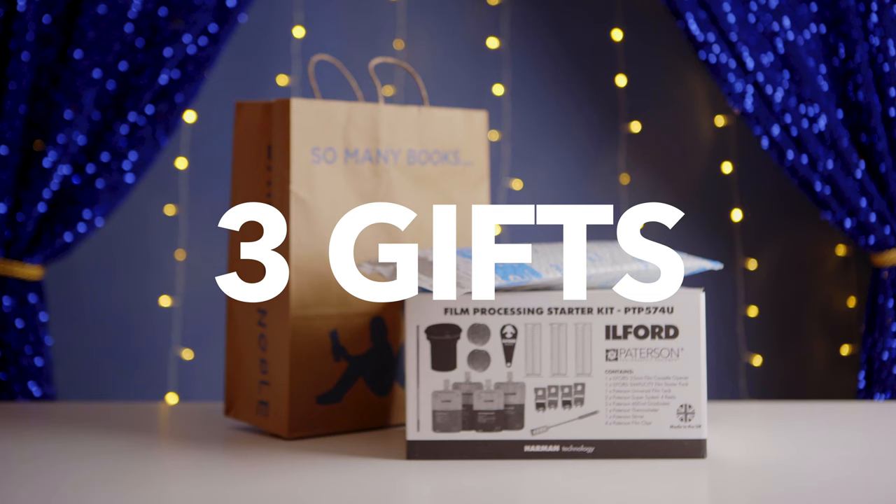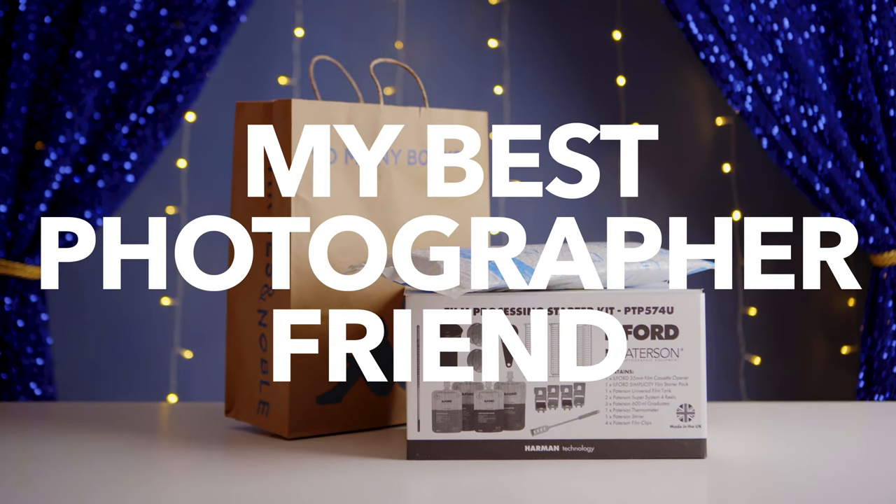As I was writing and researching for the script, I found tons of articles and videos on this topic already. So instead of giving you a long list of things I may not even have myself, today I want to share with you the three gifts I actually got for my best photographer friend — aka myself. Yes, I got gifts for myself. You have no friends, Sam. You shut up.